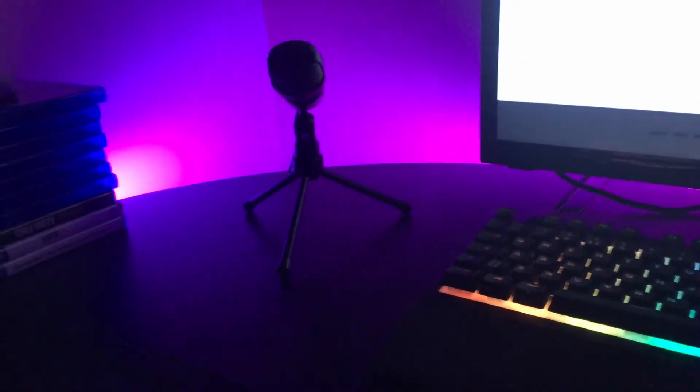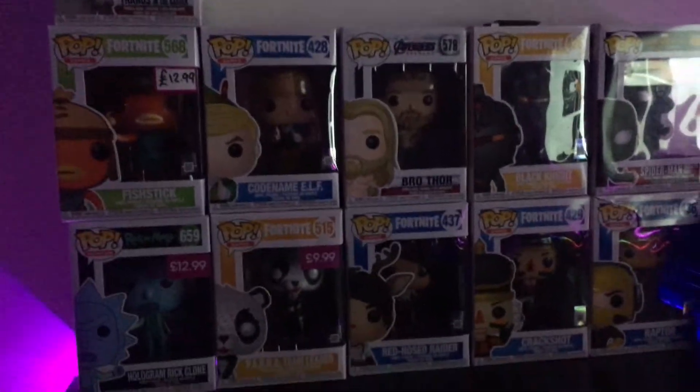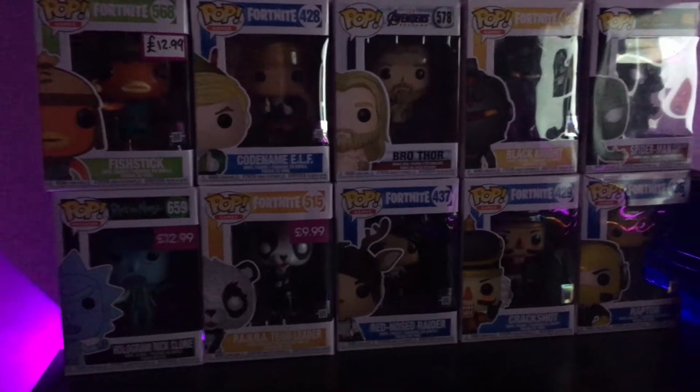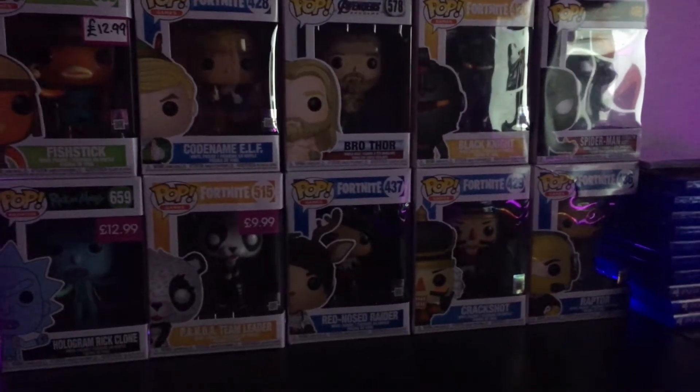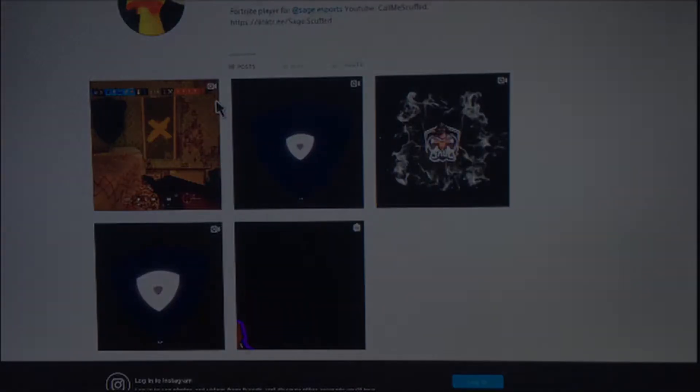I've got some games there, and one of the highlights of my setup is my Pop figure collection — it's just sick, it's really cool to have and I recommend Pop figures. I also have Govee LED lights. I recommend Govee LED lights as you can do a lot of customization with them and they come in multiple colors. That's really it for my setup — goodbye!